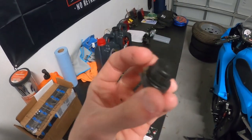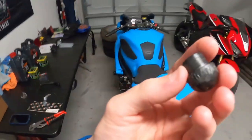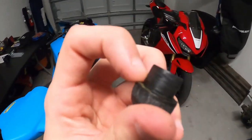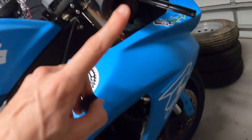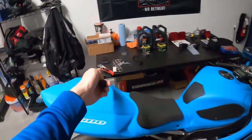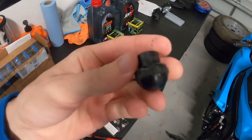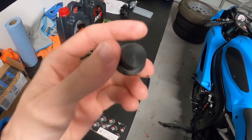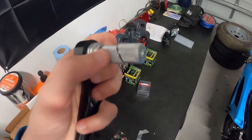The end cap was low-key a pain to get out — it's just a little plastic cap, not glued in, but a very tight squeeze. Get yourself some pipe pliers — I used cheap Craftsman ones — just twist and slowly work it and it'll come out.